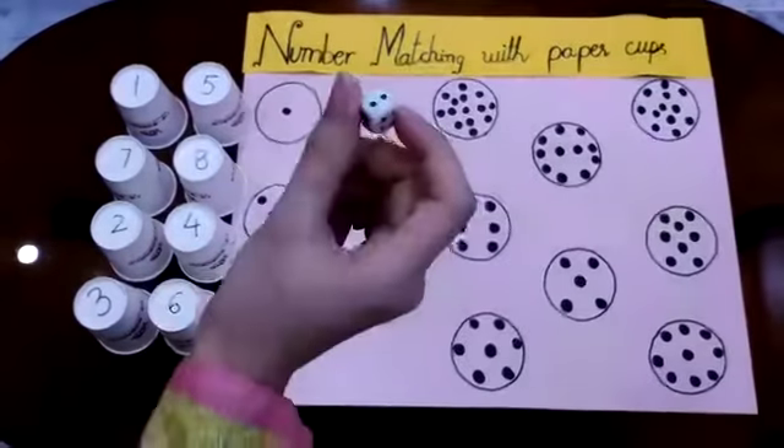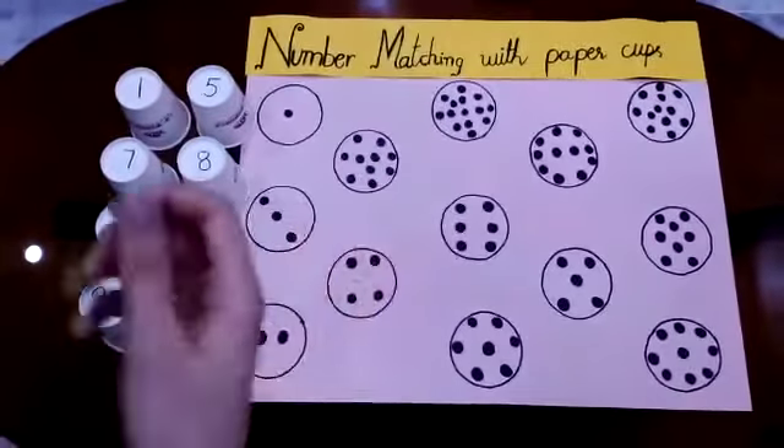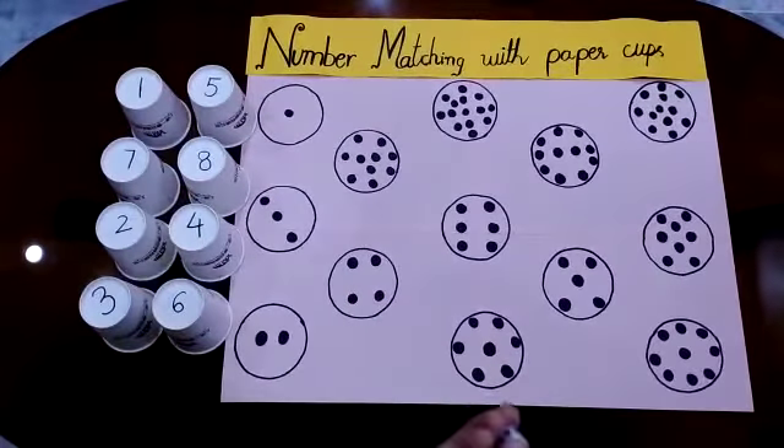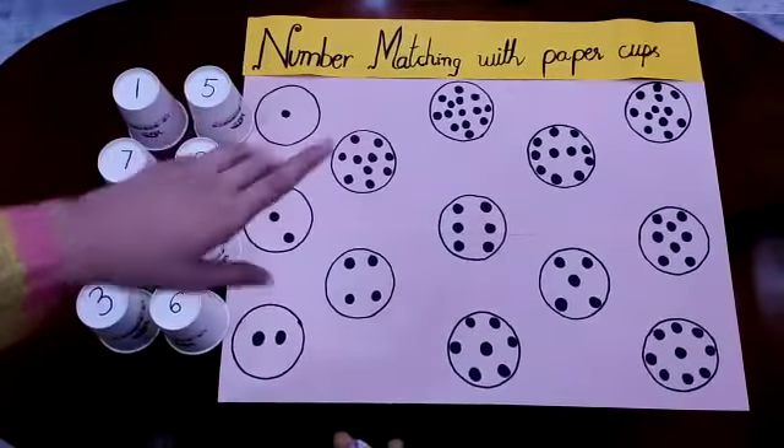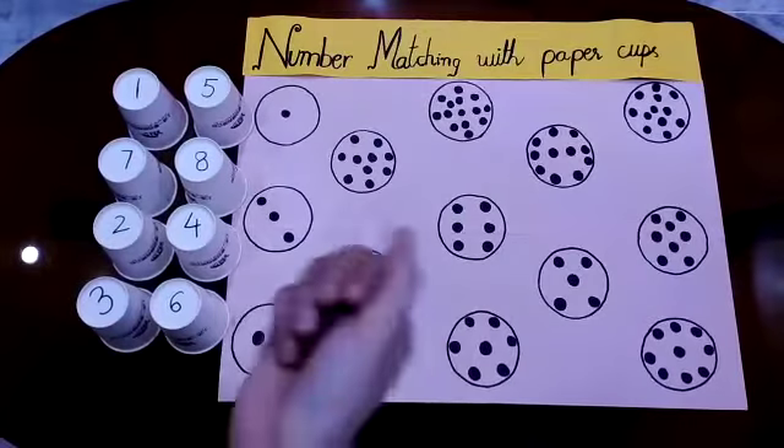What I have to do in this game — first I am going to roll this dice. Whatever number comes, I am going to put this paper cup inside the number dots. So now let's play this game.